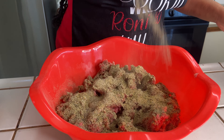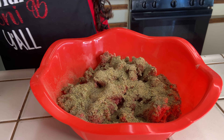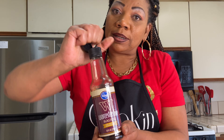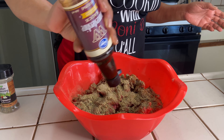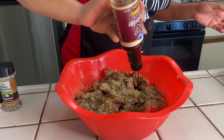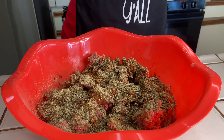Again, this is Ronnie B's Italian style meatloaf. You gotta have the Worcestershire sauce when you do your meatloaf — please, gotta have it. I wouldn't even make a meatloaf if I didn't have Worcestershire sauce. I'm gonna hit it heavy with this.